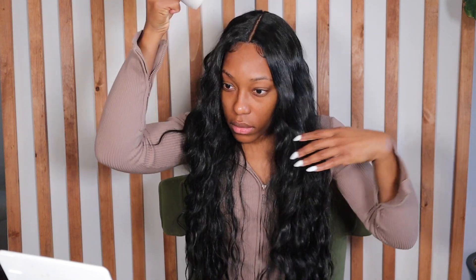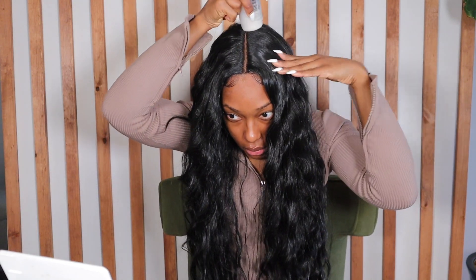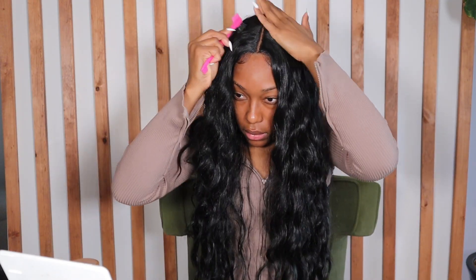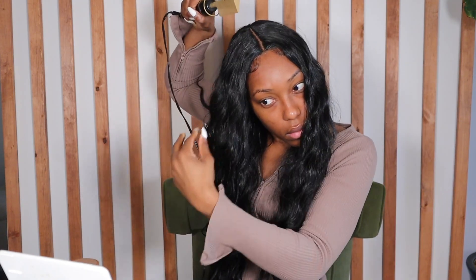The most important step though is to use a wax stick. I love the one from Creme of Nature and I'll link that down below. I put that all over the part, then I take my hot comb and just hot comb all around that part — and that's how you get it super duper flat.